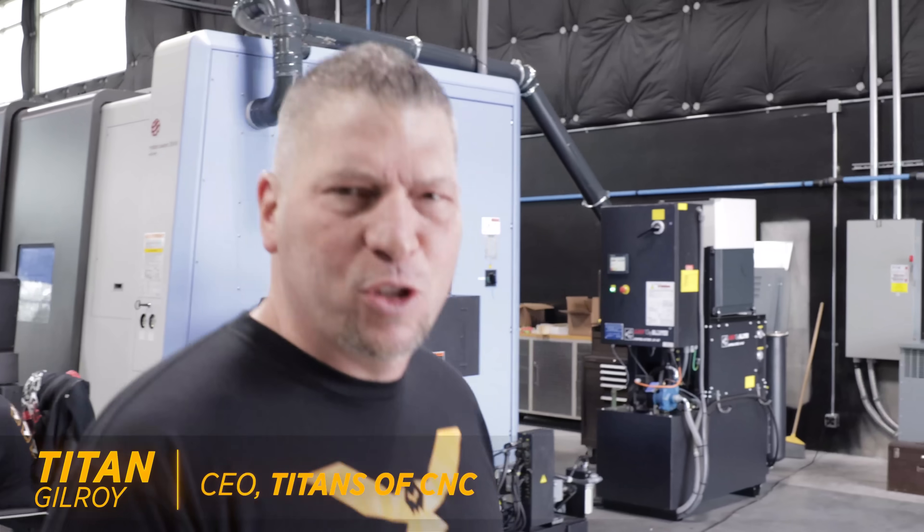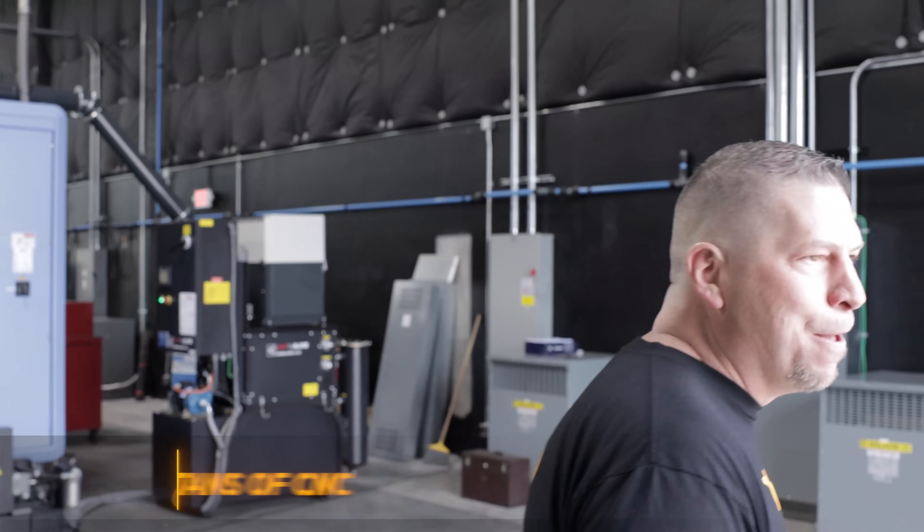What's up everybody, it's Pikes and Titans of CNC right here in Flower Mound, Texas. And guess what, today is an exciting day because it's New Machine Day. It's Christmas.